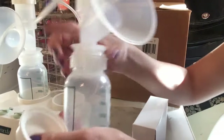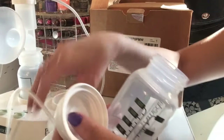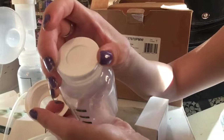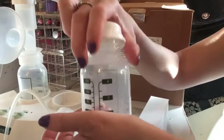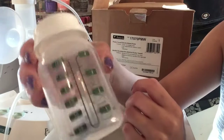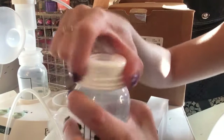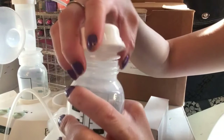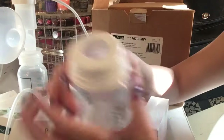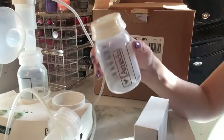Another option: once you're done pumping, you can use the cap to store the milk directly in the bottle — it closes up like this. Or you can transfer it into a breast milk storage bag. Or you can use the milk right away and just put a nipple on the bottle. Pretty neat!